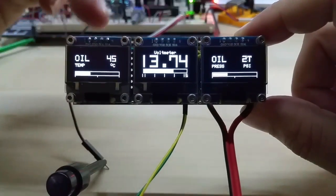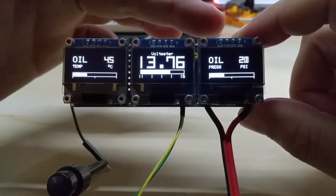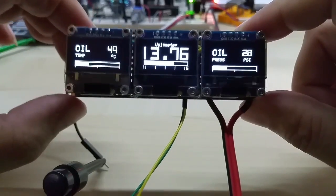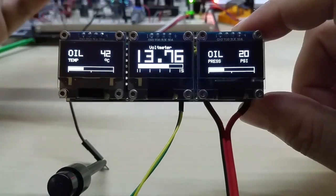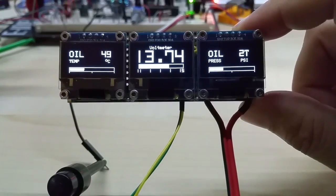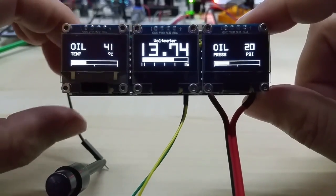I have different gauge options — you can have a double gauge, triple gauge, a gauge with four displays, or six or nine. I can also incorporate my clock or my GPS — anything I have on the Oladino platform I can put on here.